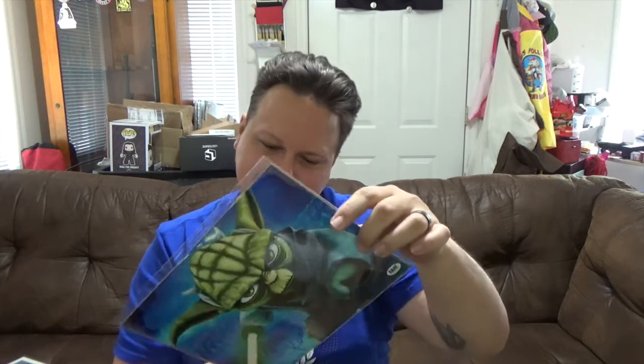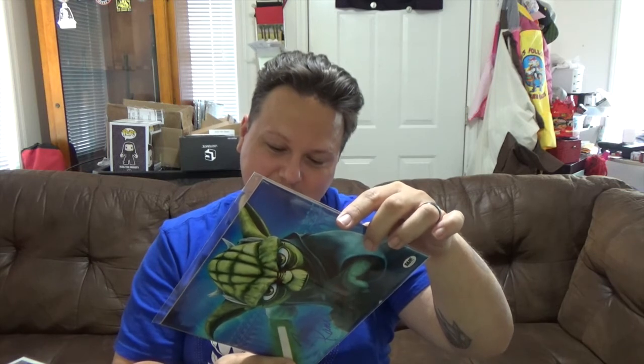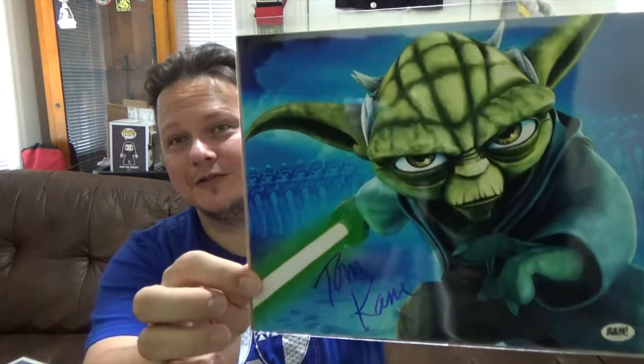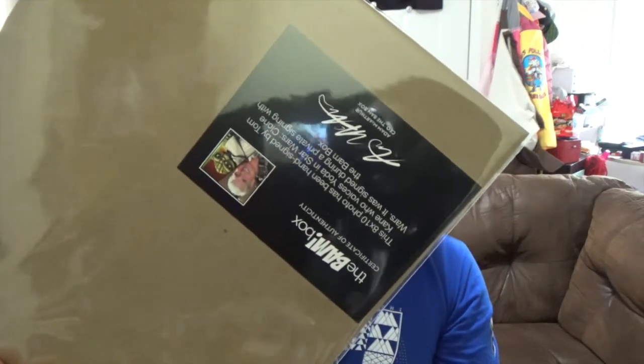Oh, this is freaking cool — it's Yoda! Tom Kane — that's what it says. An 8x10 signed by Tom Kane, who voices Yoda in Star Wars Clone Wars. That is freaking cool. Check it out, there's a signature there. I'm really glad it was Yoda — everybody loves Yoda. That's a really cool looking print. On the back it's actually got a picture of the person, so that's cool — just in case you don't know who it is.